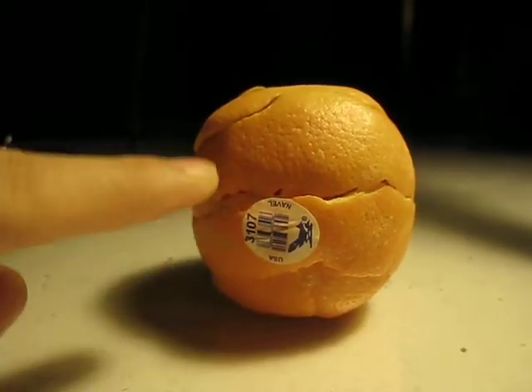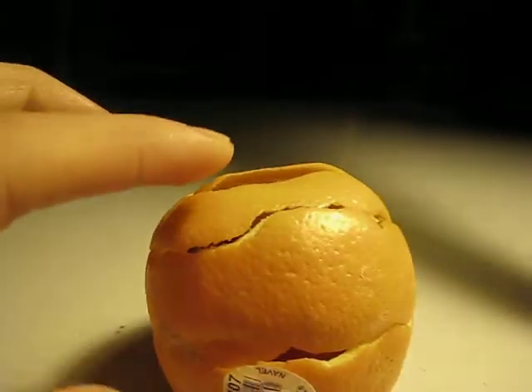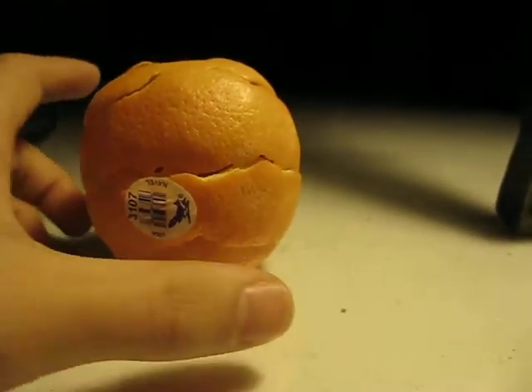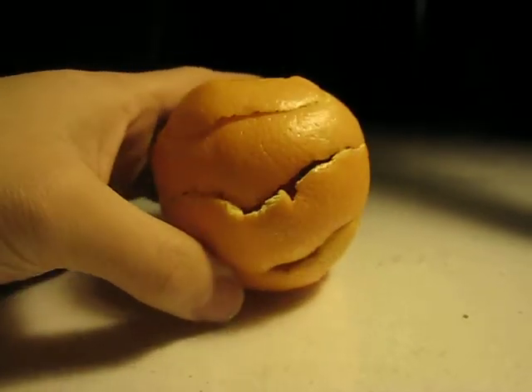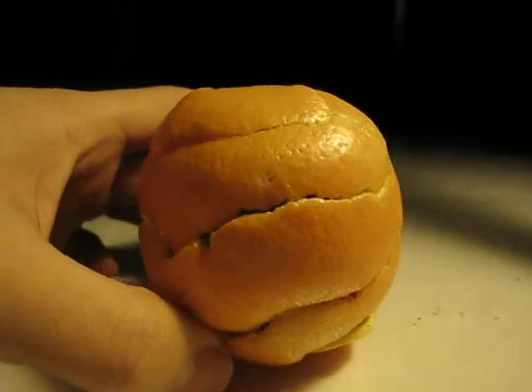These lines show the level of sweetness. So if you just count: one, two, three, four, five — there's five layers here. Spin it around — yep, five layers. Make sure you're counting it right. This is a top-notch orange.